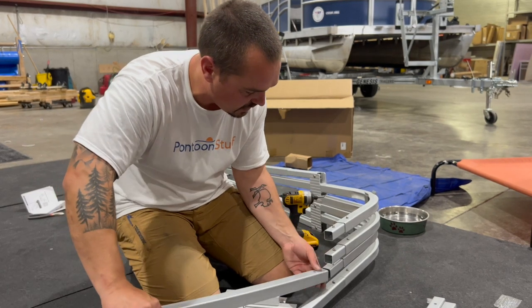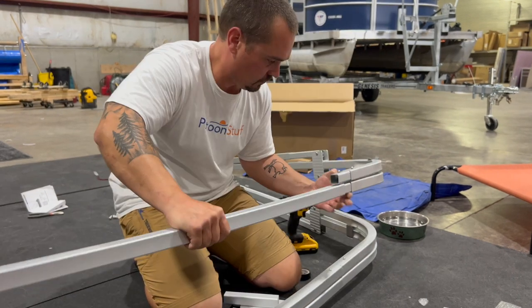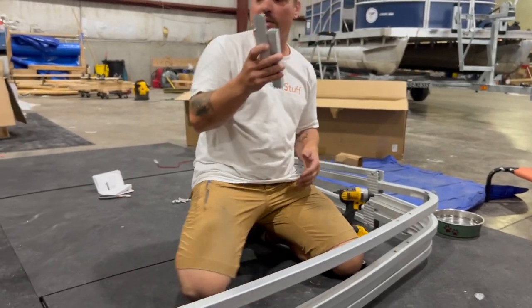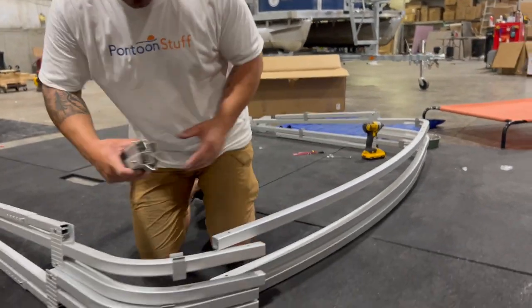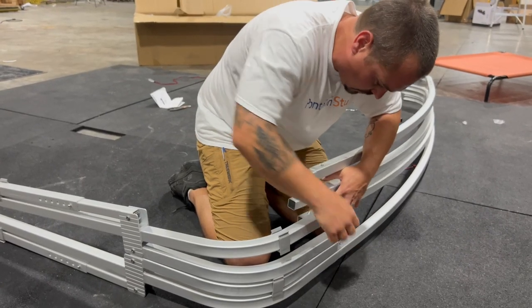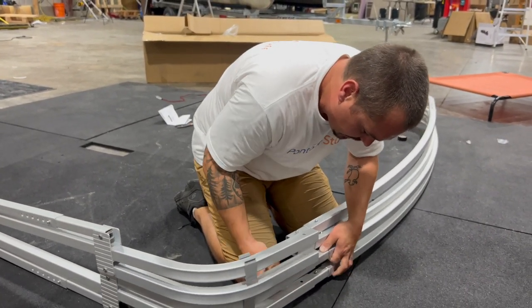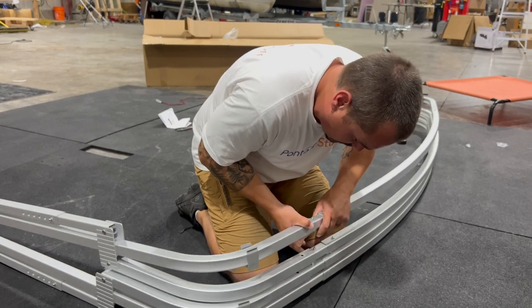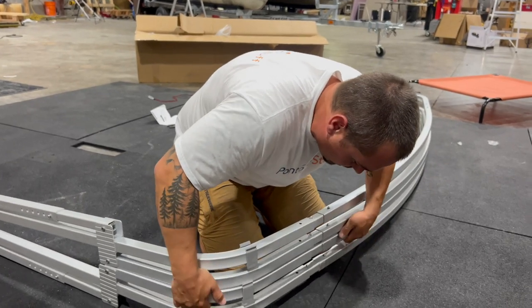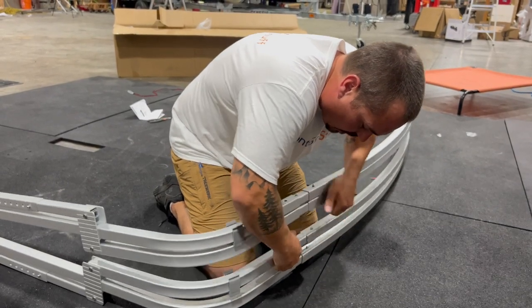I'm going to go ahead and connect my bows to this side, then repeat the process on the port side too. Before I put any in all the way, I'm going to get them all started. Then once they're all pushed to the spring button, I can go ahead, push the spring button in, and move them all into position.